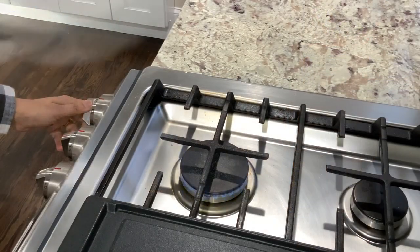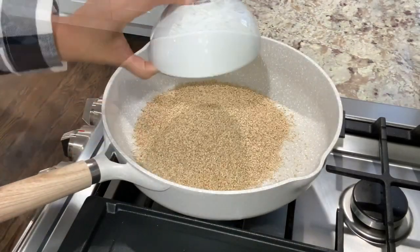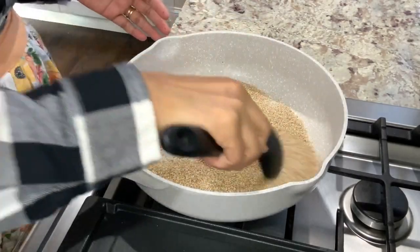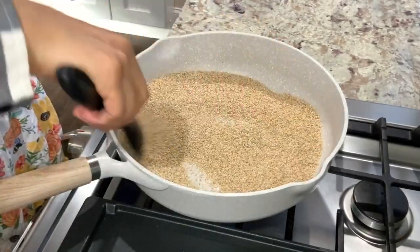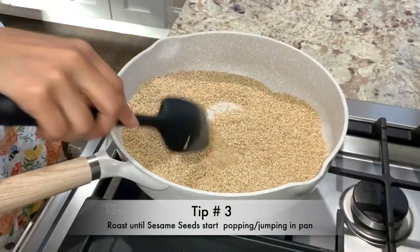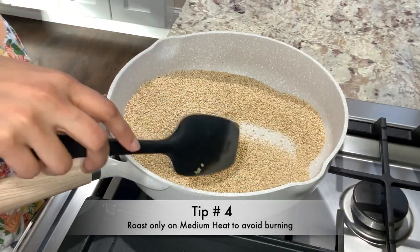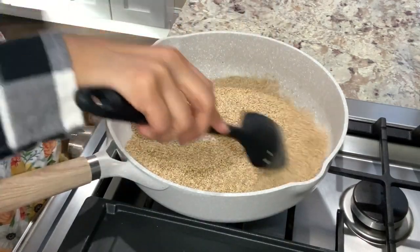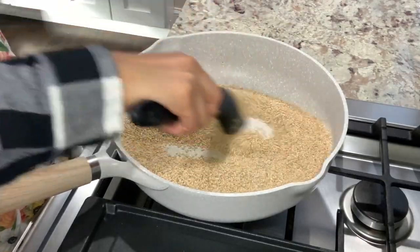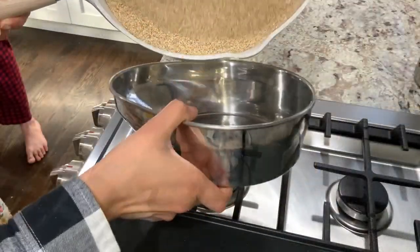Place a wide base pan on medium heat and to it add 250 grams or 1 and 3/4 cups of sesame seeds. Roast these seeds with continuous stirring until the color of the seeds change and the seeds start jumping in the pan. It's important to do the roasting at medium or medium-low heat and do not get tempted to turn the heat up to hurry up the process. Turn off the heat and roast for an additional one to two minutes, so total roasting time will be anywhere between six to eight minutes. Transfer roasted sesame seeds to a larger bowl and keep it aside.